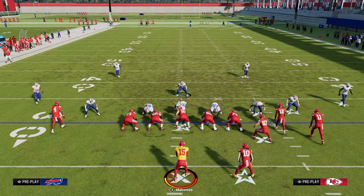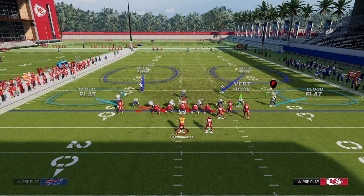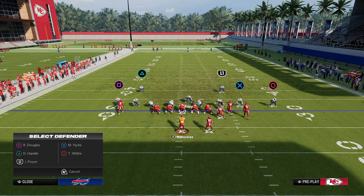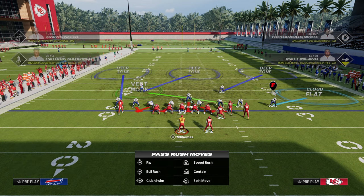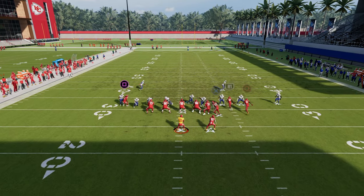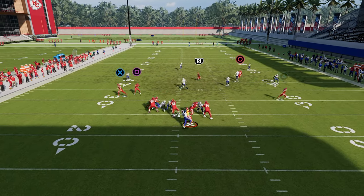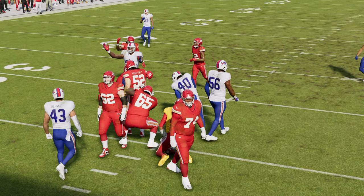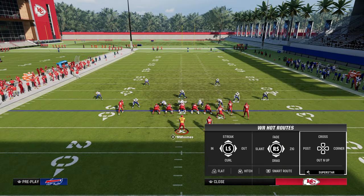Not only do you have a good blitz — and a lot of people thought blitzing was dead out of this formation — but Nickel 3-3 Cub has always been known as having probably the best combination of coverage and run defense out of any comp defense we've seen in the last four or five years. Super effective little play, and it's going to stop the double corner and Durham concepts as well.